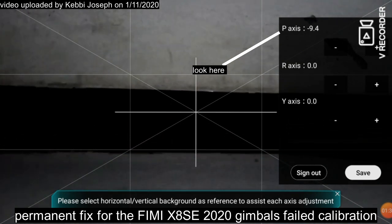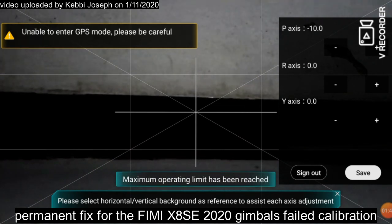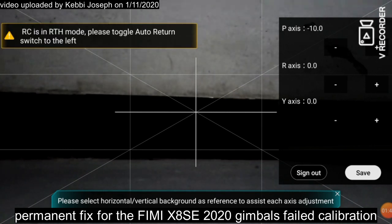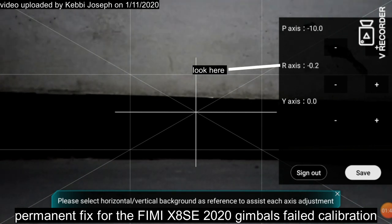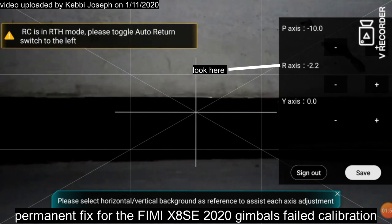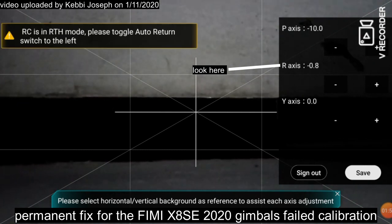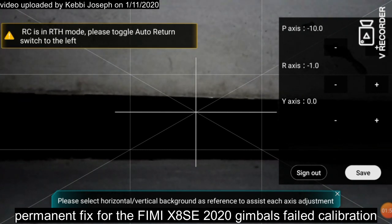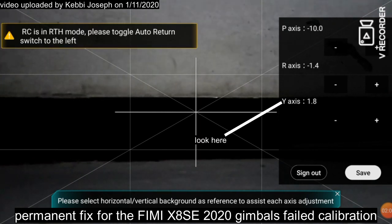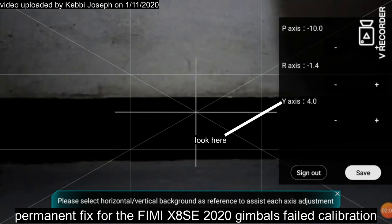On the R axis I'm trying to level it — do you see it slanting? I'm trying to make it level. Then I get to the Y axis. On the Y axis I'm rotating the drone to get it straight — I have to do that manually. You can ignore the numbers. I'll slant it, then correct — now you can see it's very straight from the grid.